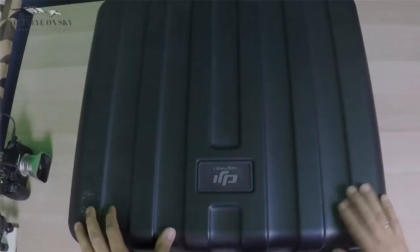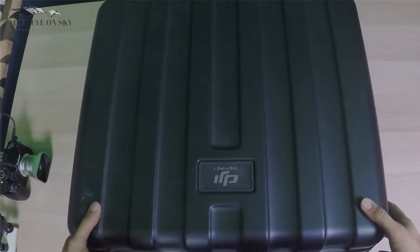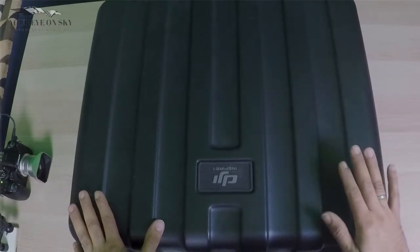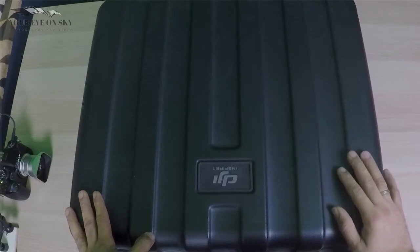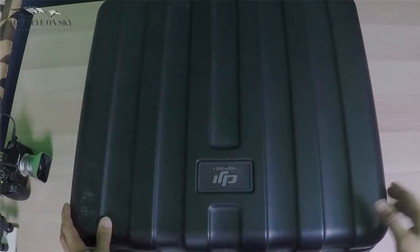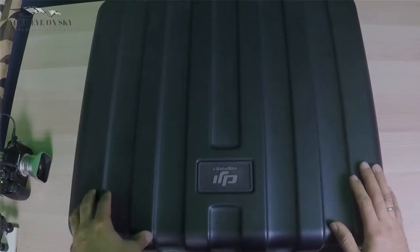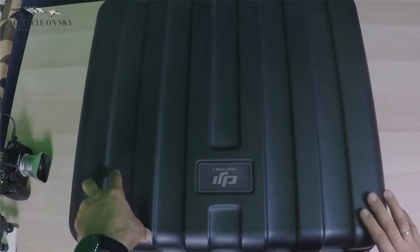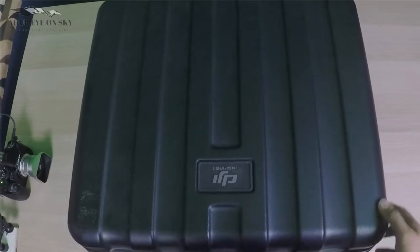Hello and welcome to another video. Today I want to show you my episode 3 about what's in the case. As you can see, it's my Inspire 1 case which I modified to fit inside a lot of my equipment which I don't use every day. Only if I go abroad I can take them, like my last trip. I took this suitcase with all these things in it. This is the case for my Inspire 1 but I don't use it for that — I have another case which I showed you in a previous video. Today I want to show you what I have in this modified case.